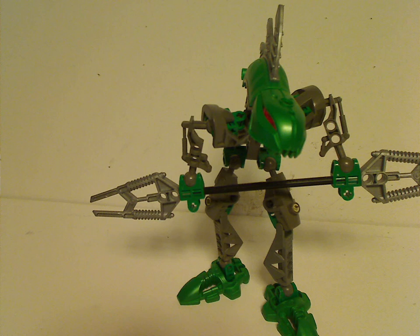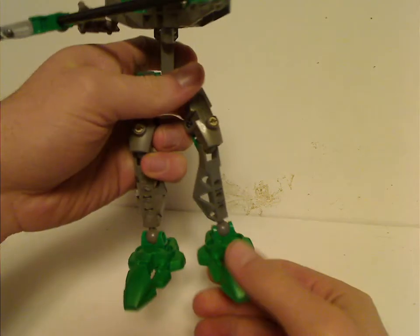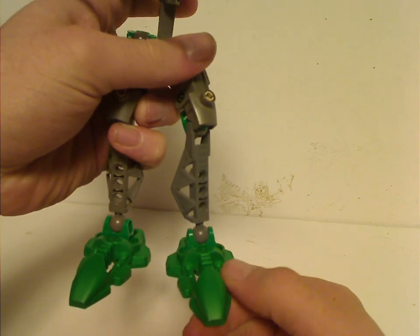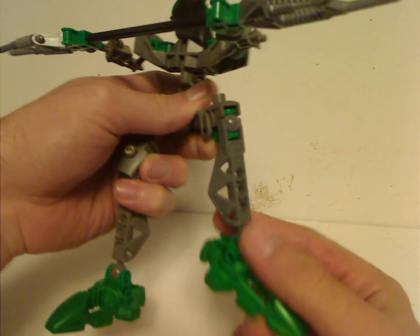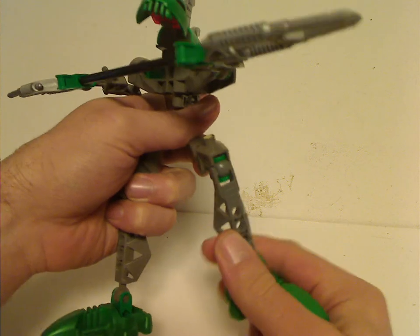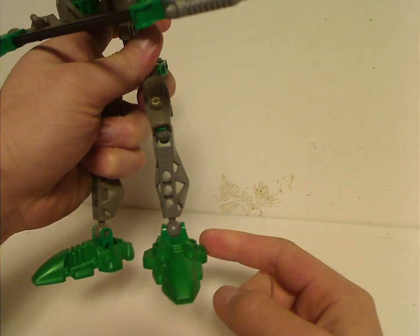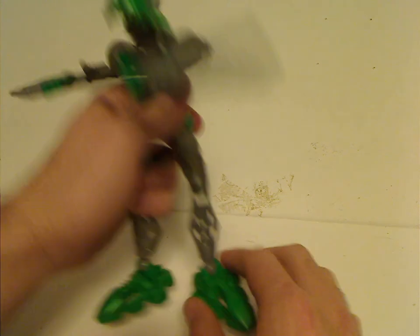With the Rahkshi themselves, since these are all clone sets, I'm just going to cover one in this video. From the ground up, these were the only sets to ever use these kind of foot pieces, at least until Kongu and the Inika series also used them. The lower limb pieces were used in a lot of sets over time, but here in this odd gray color, which is common for all of them. Although on the 2010 Stars set, they used proper clawed feet, or Inika-style clawed feet.